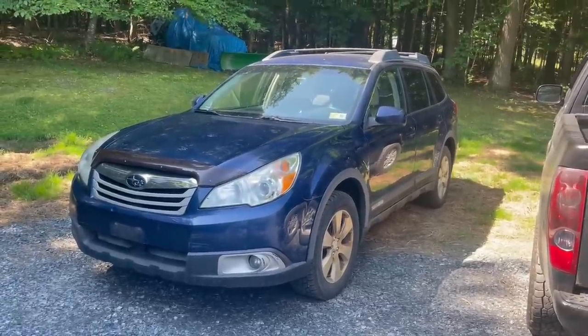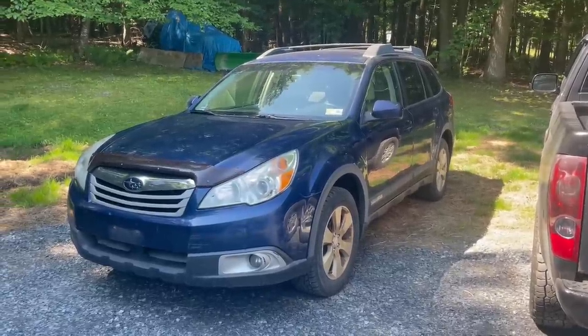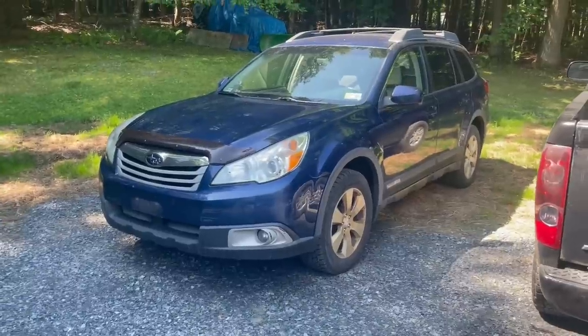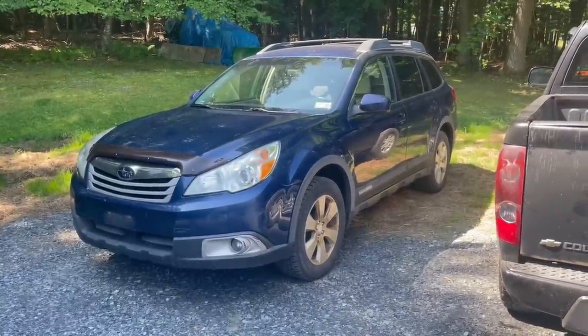It runs and drives pretty well, and I hope the next owner has it for a long time. Thank you for watching this video. Stay tuned for next week when we start working on the Duramax. While editing this video it looks like I still have a few more seconds before I reach that 10-minute mark, which I try to aim for in these videos.